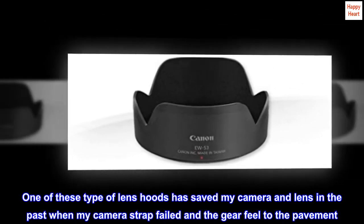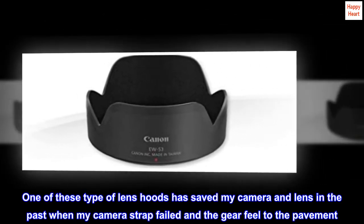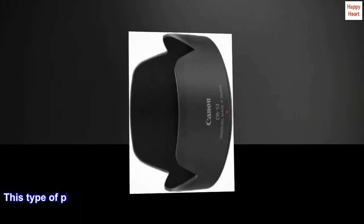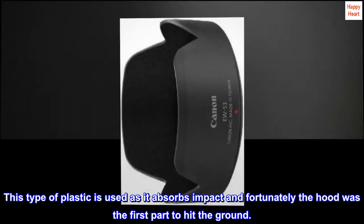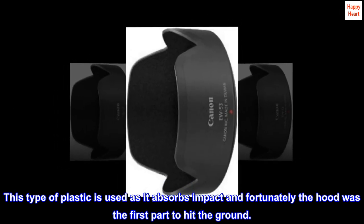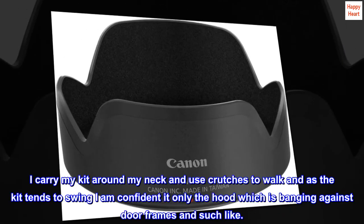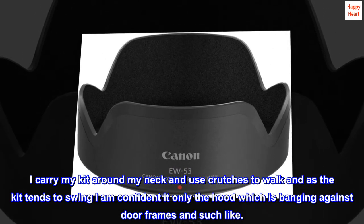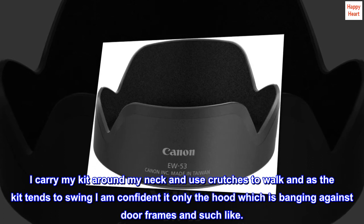One of these type of lens hoods has saved my camera and lens in the past when my camera strap failed in a gear field to the pavement. This type of plastic is used as it absorbs impact, and fortunately the hood was the first part to hit the ground. I carry my kit around my neck and use crutches to walk, and as the kit tends to swing, I am confident it is only the hood which is banging against door frames and such like.